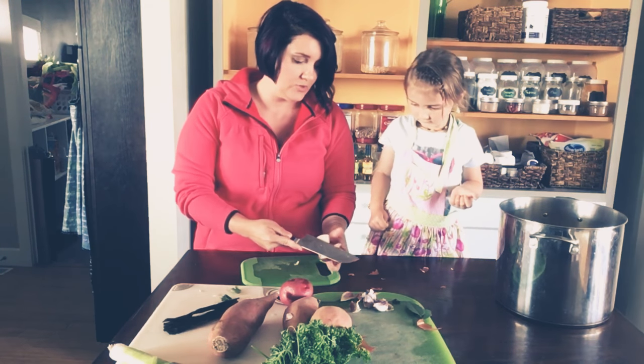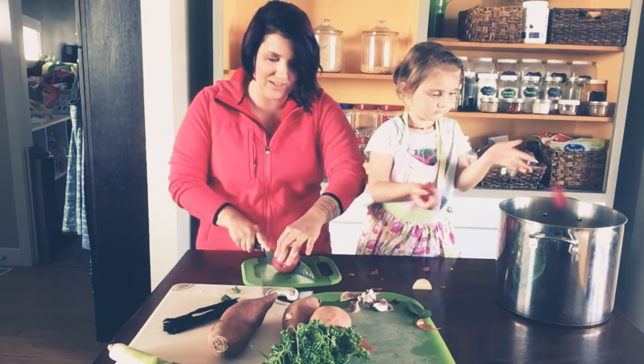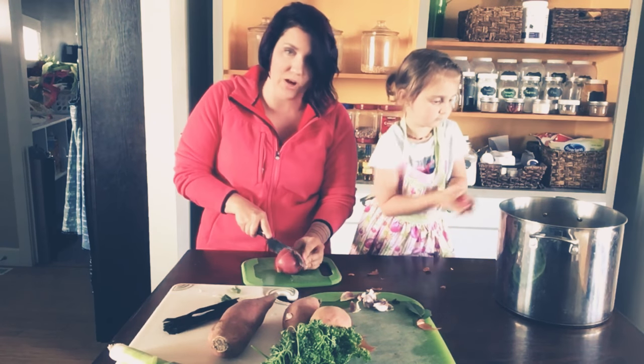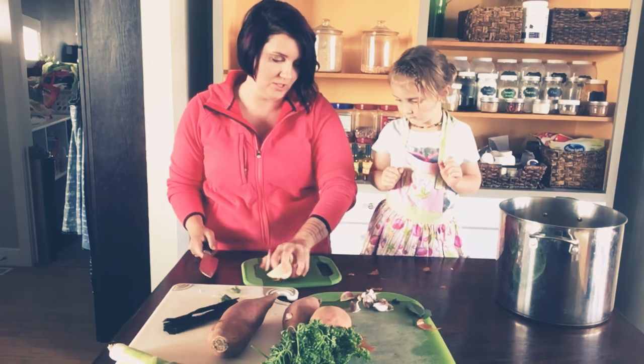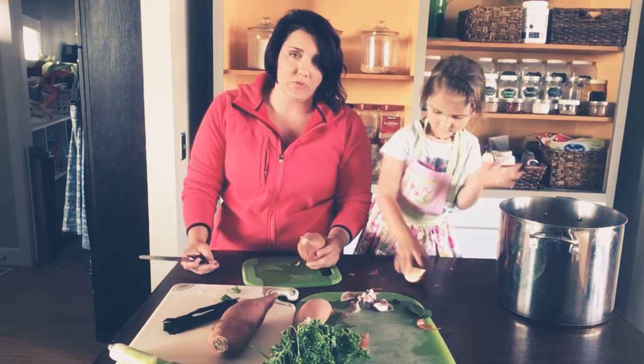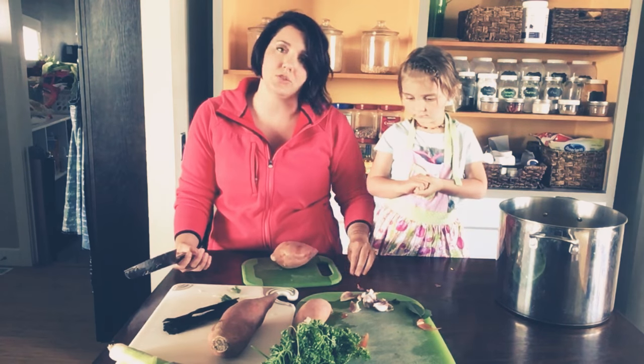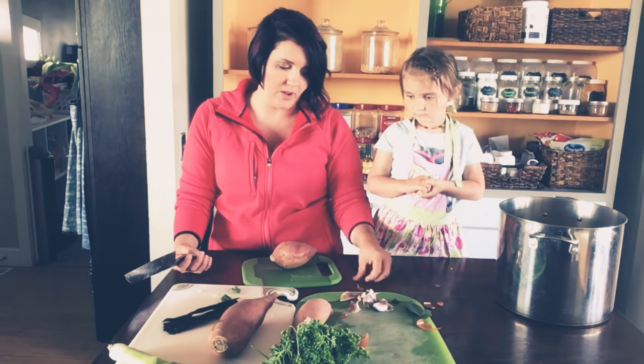I don't always use it as a base for things, because I feel like you went out to all this effort to make this broth — I just drink it because it's awesome and delicious. But you totally can use it as a base for soups, or to cook your beans or your rice in. Those are all fine options.